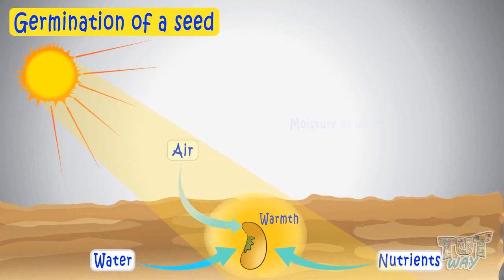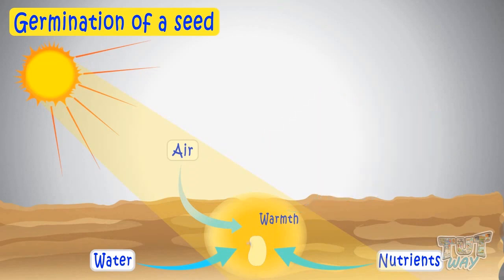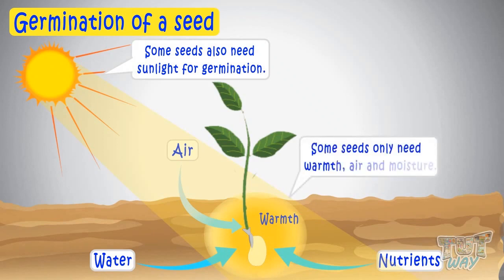Moisture or water is required for the seed to break its hard protective shell, that is, testa. Some seeds need sunlight too for germinating, while some seeds only need warmth, air, and moisture.